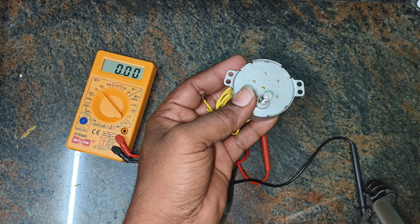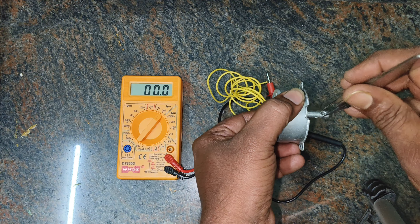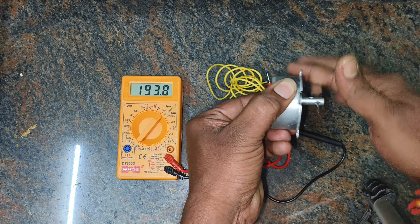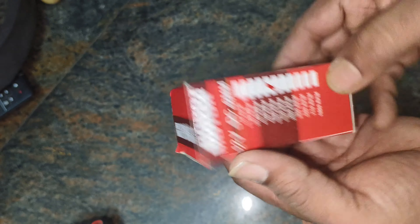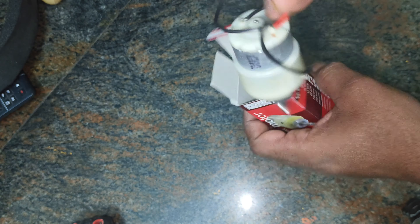Today, we're going to explore this concept in a hands-on way using a DC motor and a magnet. By the end of this experiment, you'll have a solid understanding of how mechanical energy can be converted into electrical energy. We'll explore the components needed, demonstrate how to set it up, and explain the science behind the voltage generation process.